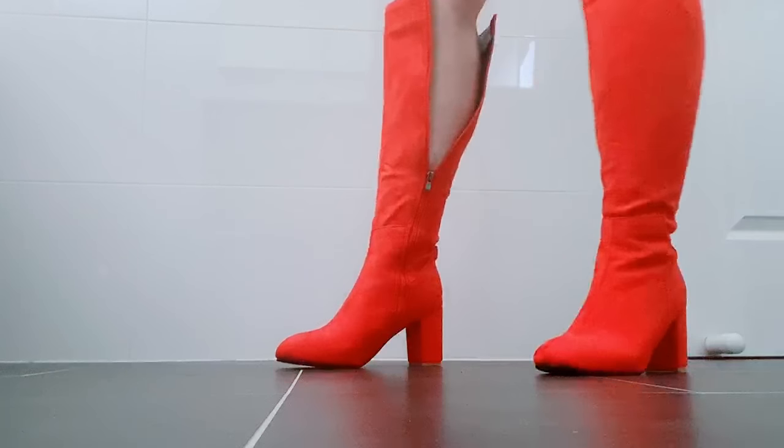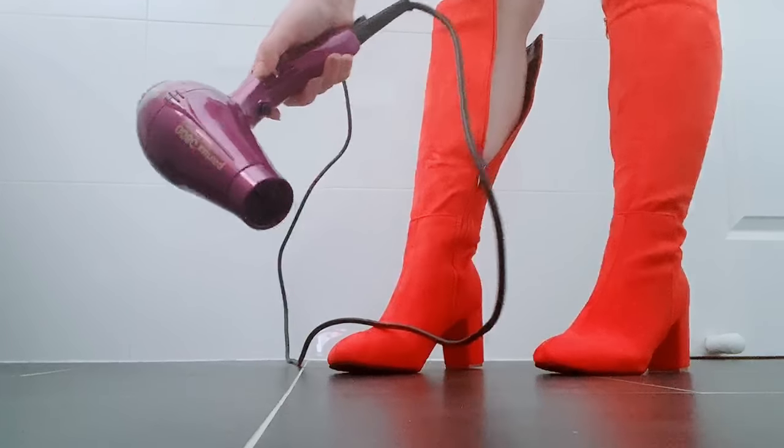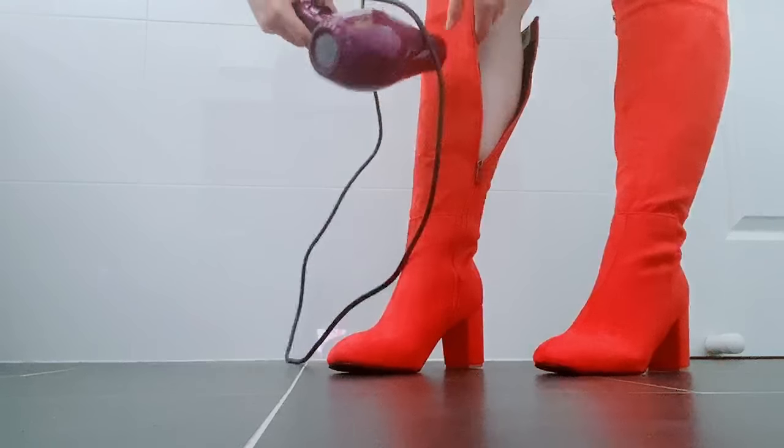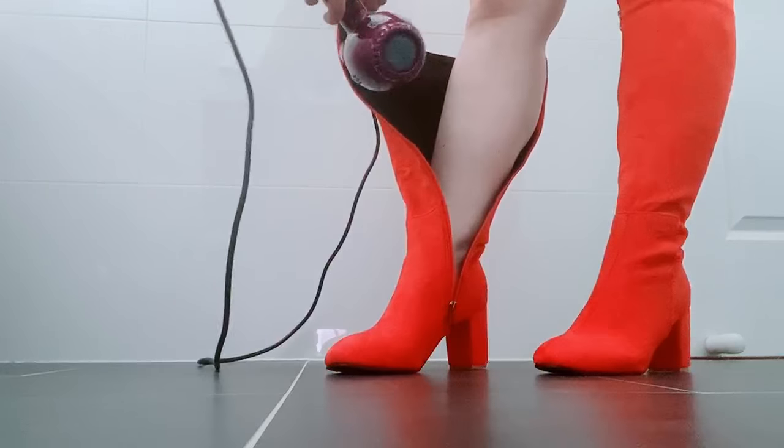So what you're going to need is a hairdryer with a heat setting, and possibly some band-aids to stop your fingers from getting hurt. For now, what you'll need to do is put your hairdryer on the hottest setting and heat up the fabric close to one side of the zipper.